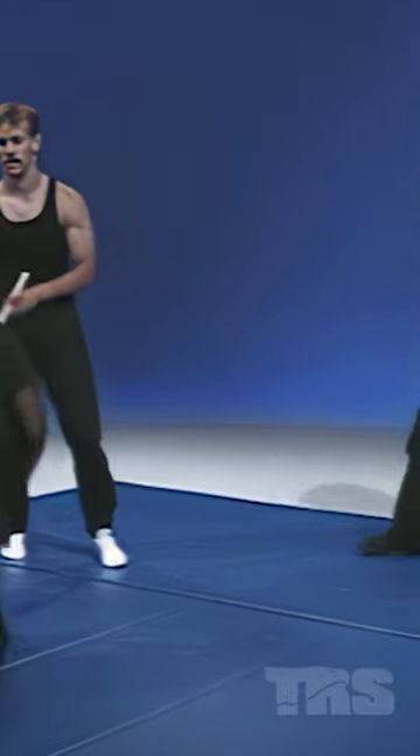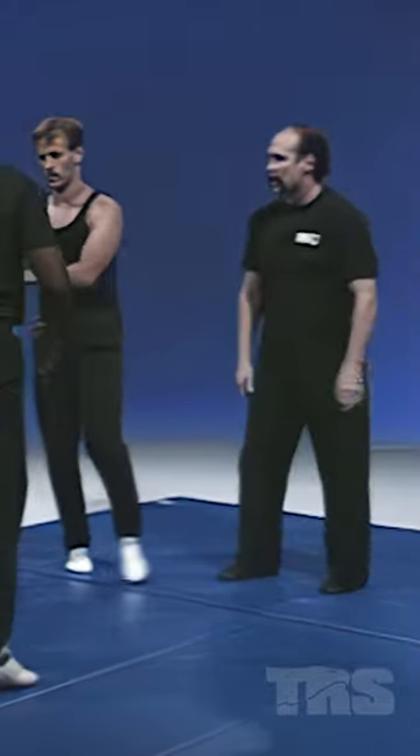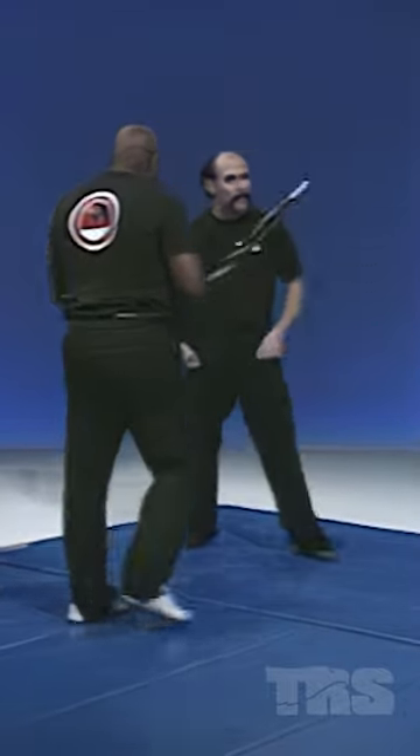I'll tell you what — while you're here, Remo, go ahead and work it. Go ahead and trade the umbrella out. I like to check the durability of these umbrellas.